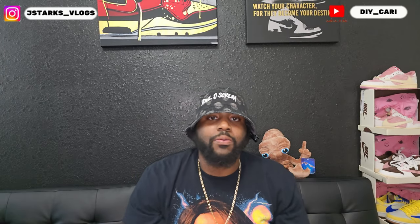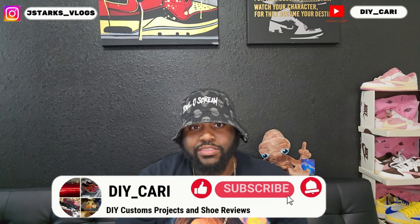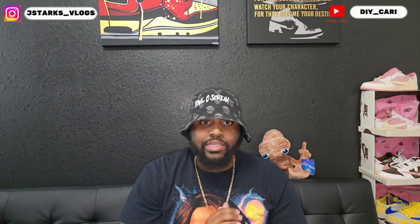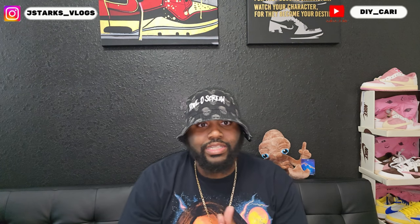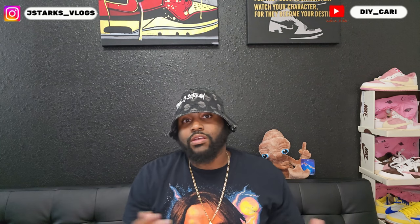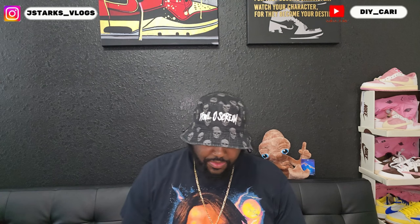What's going on YouTube, it's your boy DIY Carrie coming at y'all with another video. Shout out to everybody that's been watching, liking, commenting on the channel — good or bad, it is all good to me because it is showing me that y'all still interacting and showing YouTube that y'all somewhat like the videos. So thank you to everybody.